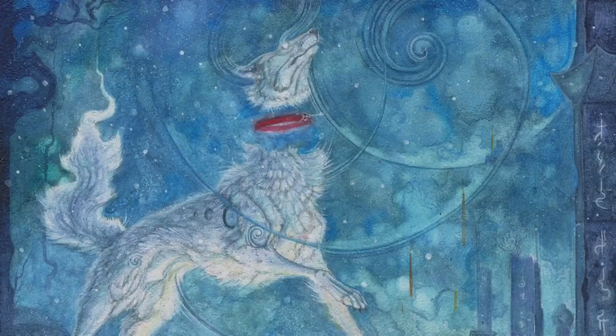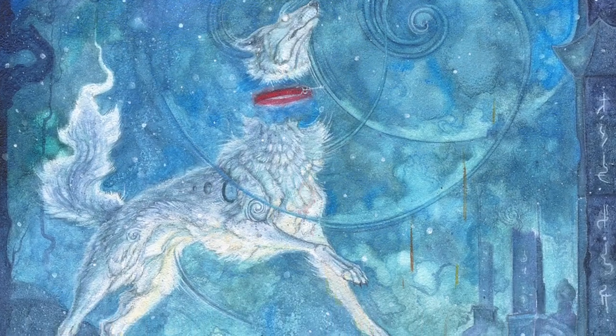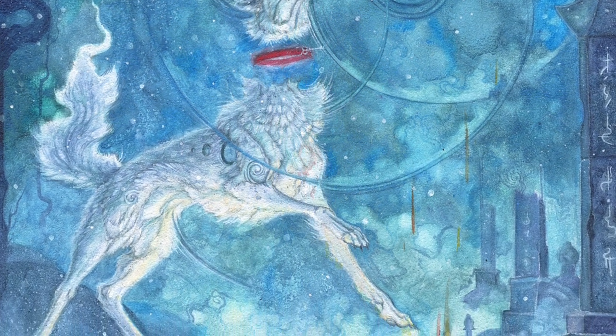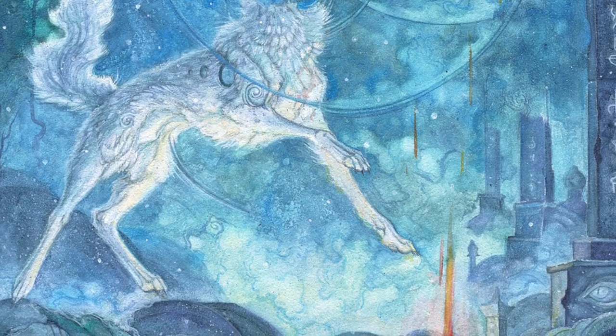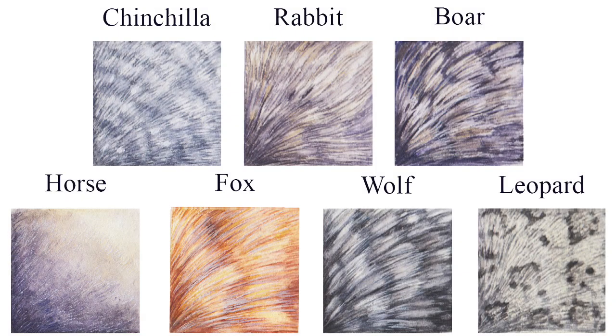There are a vast variety of different types of fur in the animal kingdom, from the rough hair of a boar to the velvety soft pelt of a chinchilla. All types of fur are still the same chemically, but their techniques can vary when it comes to capturing them with paint.